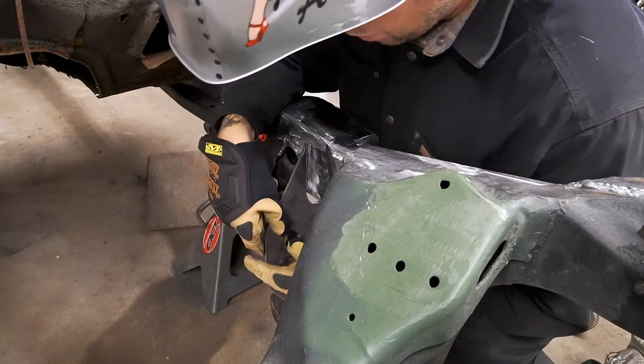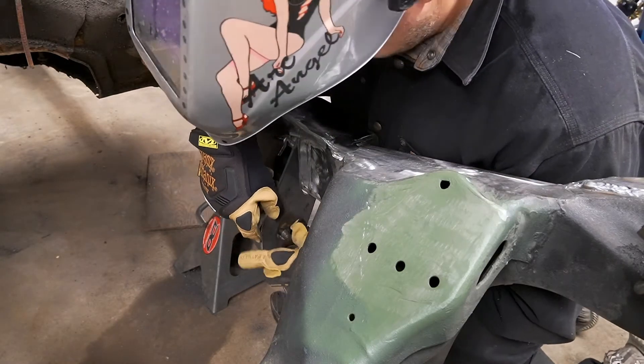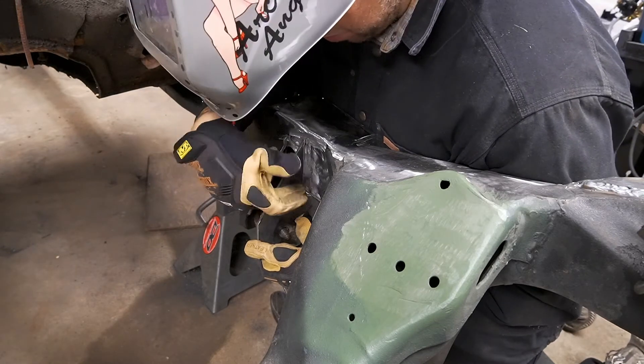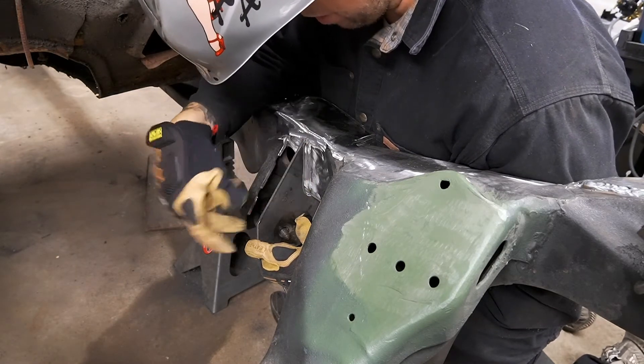Here she is — that's the forward one. Fits in there real nice. I'm just going to match this angle, get it tight to the frame, and tack it.